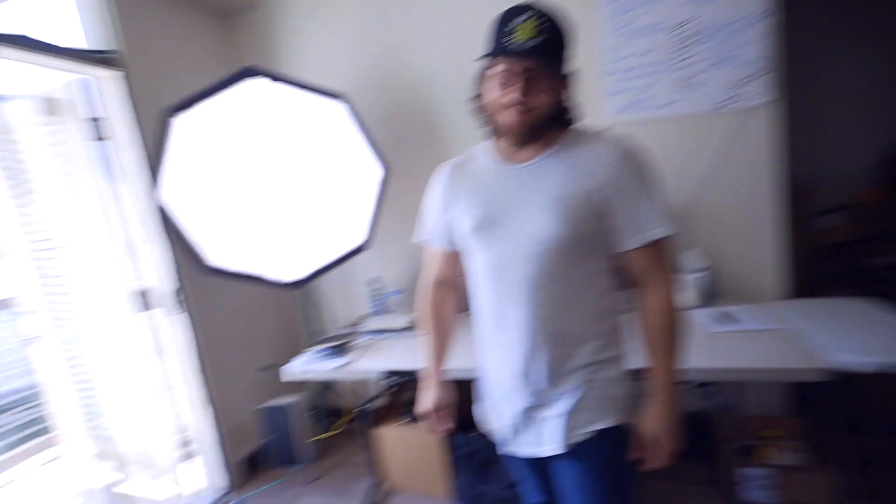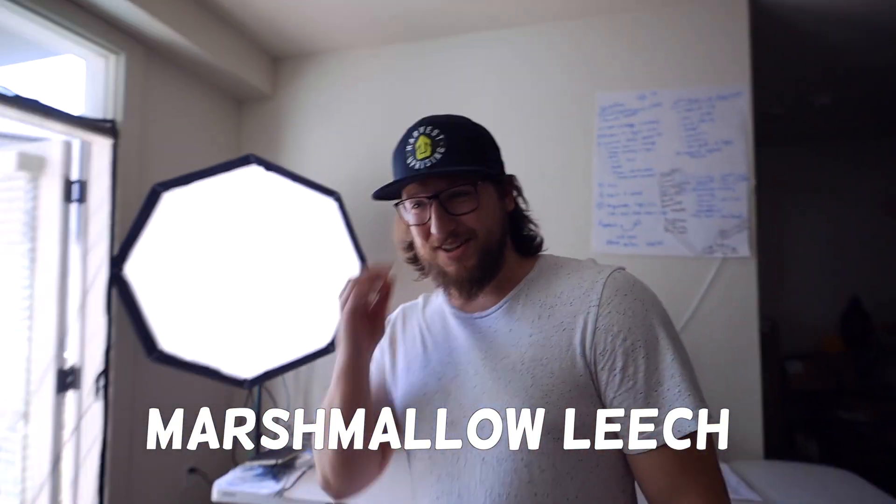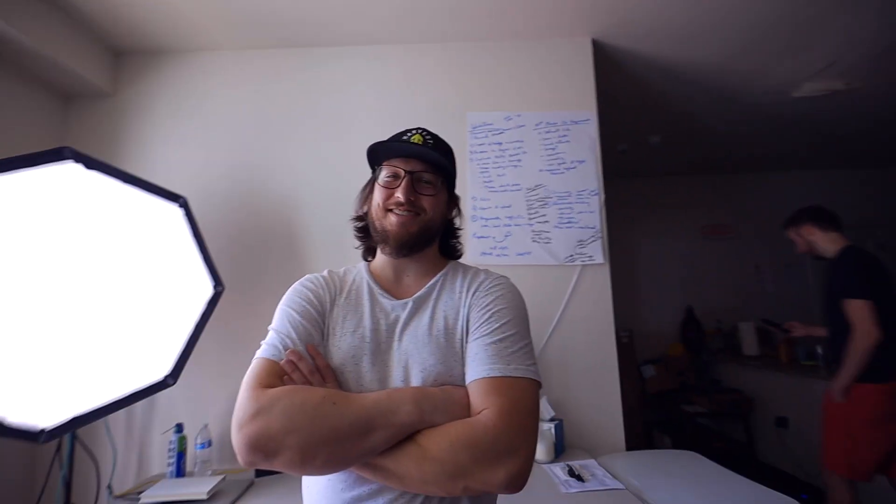I just got this new item on my body. What do you think? Is it a marshmallow leech? A what? A marshmallow leech. Nice. Well, that was a very uneventful reaction.